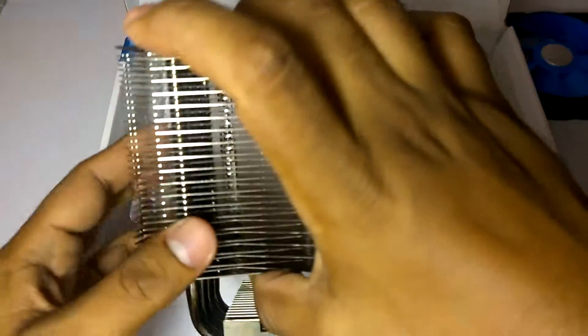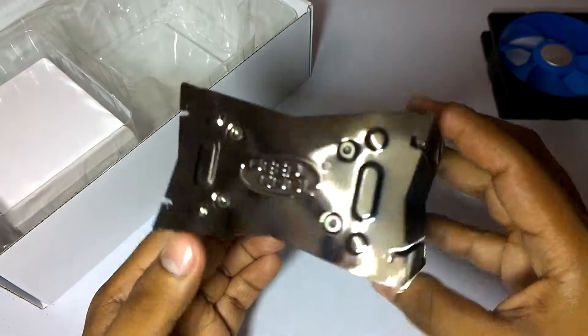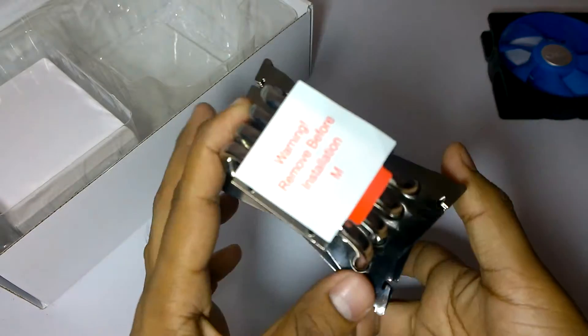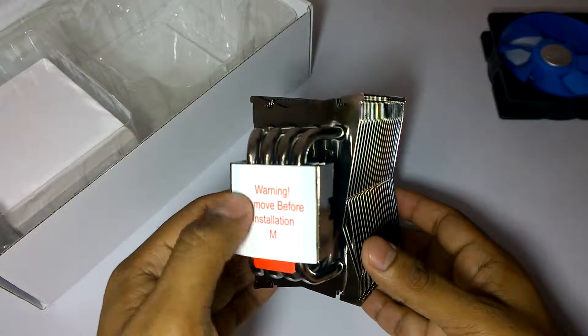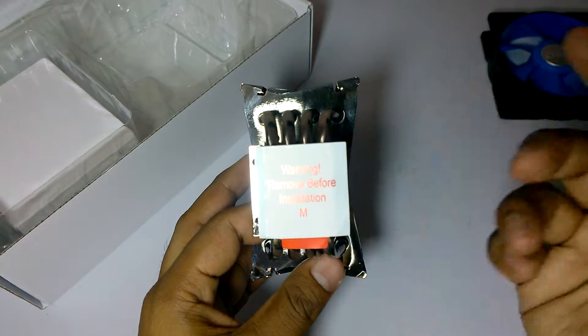Here is the main heat sink. The heat sink is quite large. On the top it has a Deepcool logo and on the bottom it has a mirror finish copper plating. There is also a protective cover on the base so it doesn't get scratched.